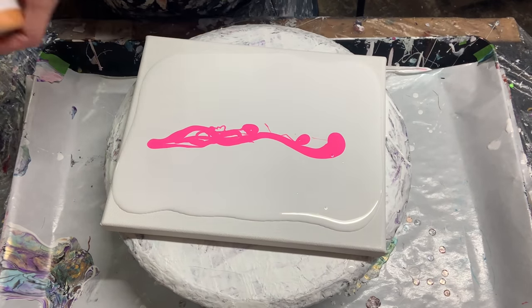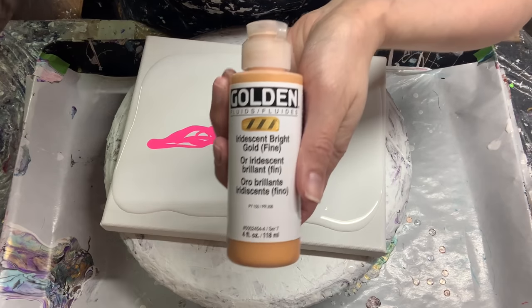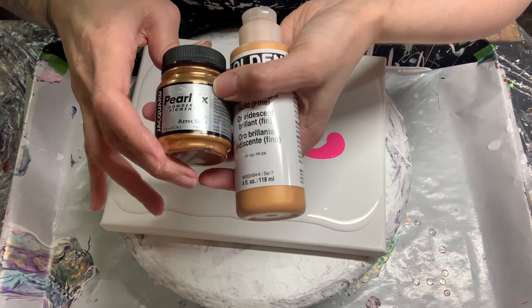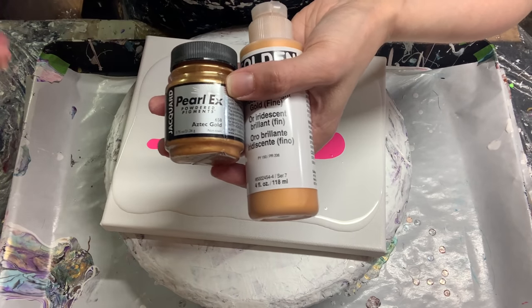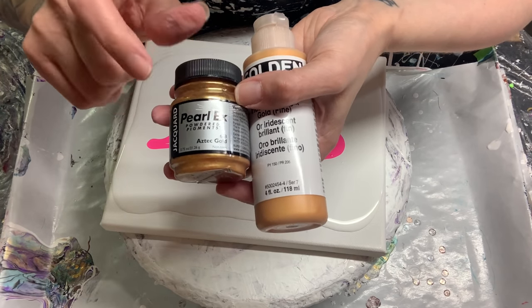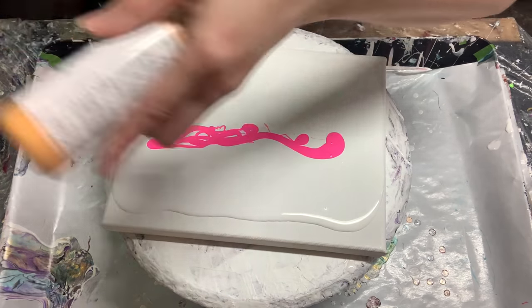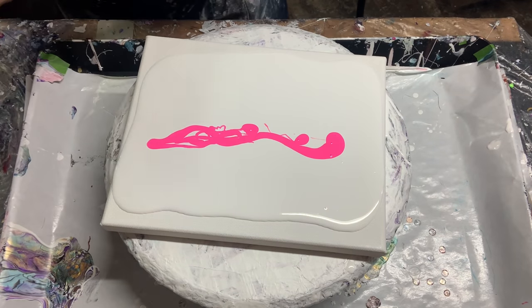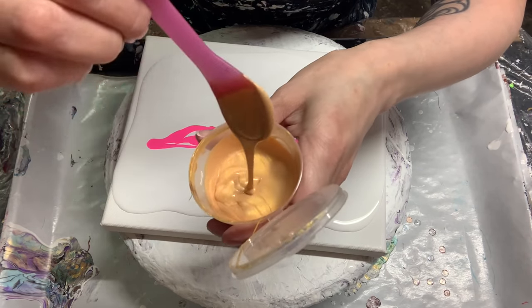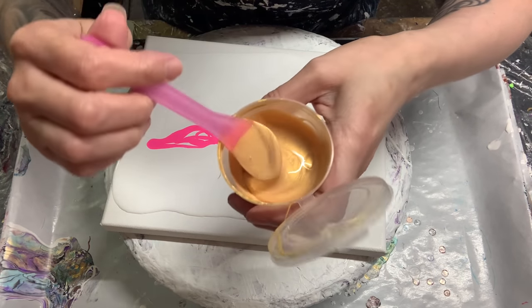My next color is the Golden fluid iridescent bright gold. I had mixed this a long time ago to try to recreate something else on my own, and I put in just like maybe an eighth of a teaspoon of the Pearl-X Aztec gold, just to give it a little bit more richness. I had originally done it that way, so I figured we'll just do it that way instead of just using the Golden. There's that consistency.